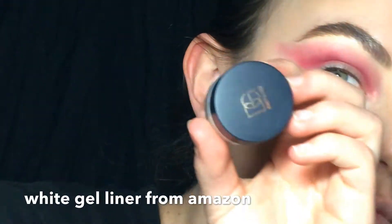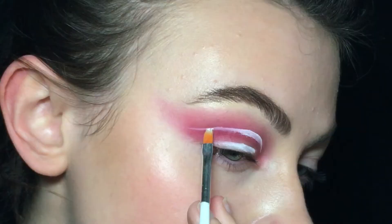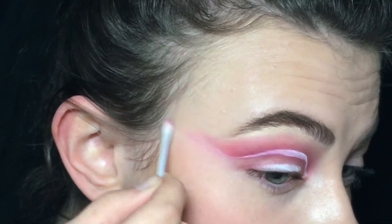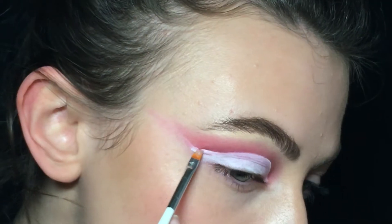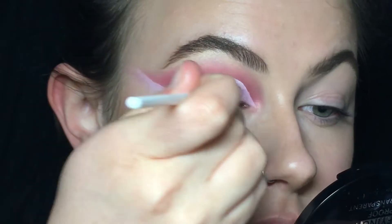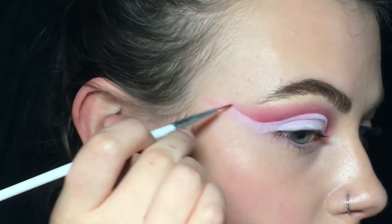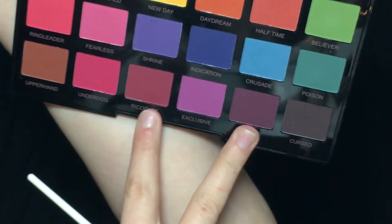To cut my crease I'm using this random white gel liner from Amazon on a flat brush. So it doesn't mix I'm just removing some eye shadow. I'm setting this with the white shade called Saint and deepening again with Ricochet.